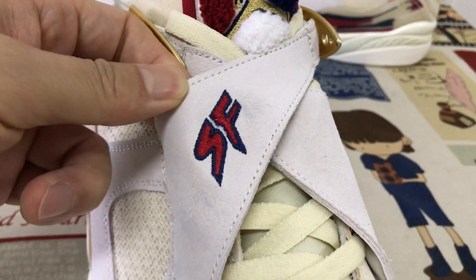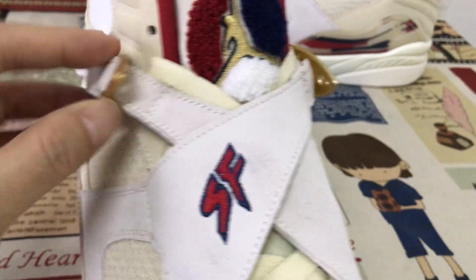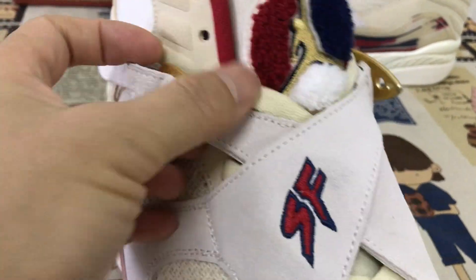It comes with the SF embroidery stitching. And here's the gold color accent.